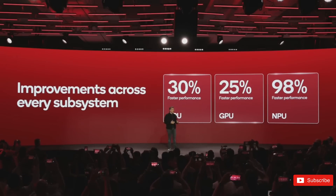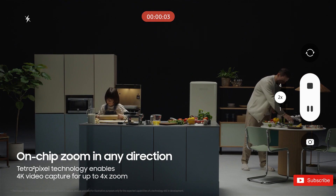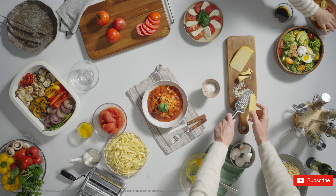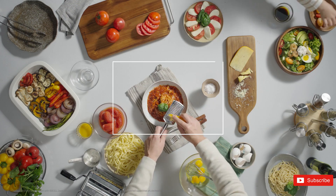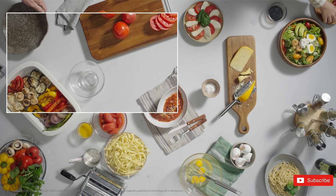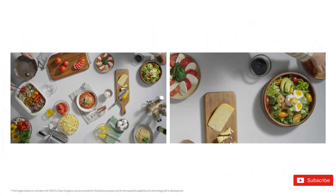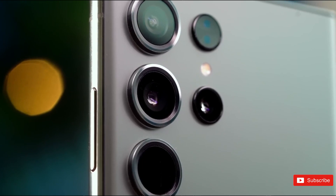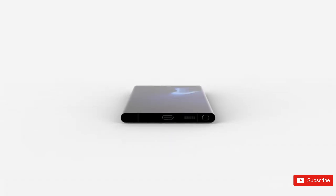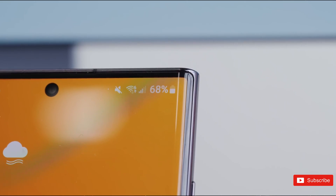Samsung's Zoom Anyplace technology utilizes 200-megapixel ISOCELL camera sensors to deliver impressive capabilities. With this technology, users can capture videos in 4K resolution while simultaneously recording both the field of view and zoomed-in areas. By selecting their desired subject within the camera frame, the camera will automatically keep it in focus throughout the recording process. This innovative feature allows for the recording of two perspectives using just one camera.